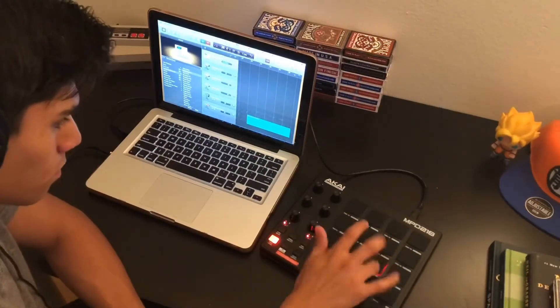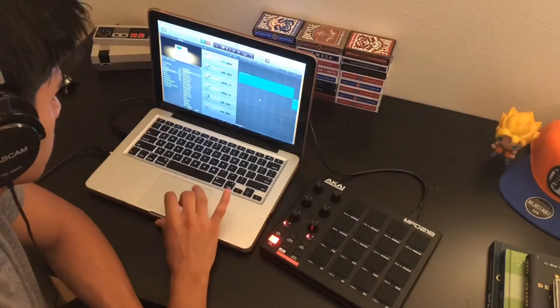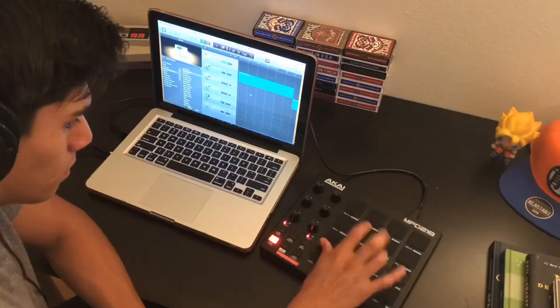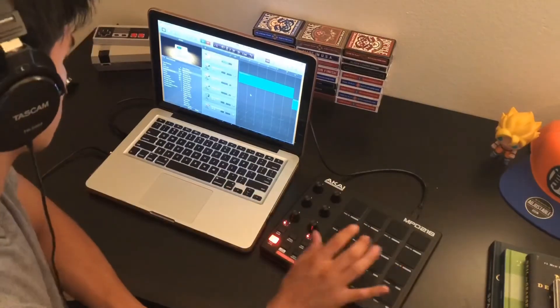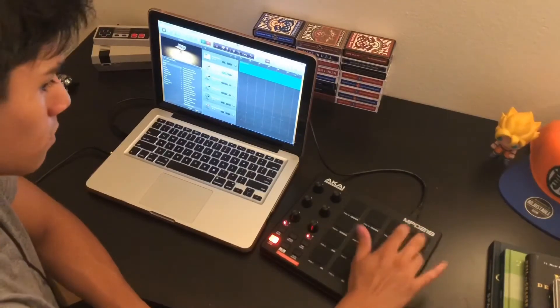Right now I'm just recording the drums for it, trying to give it a beat. Right here I'm basically just making sure everything's perfectly fine and works.